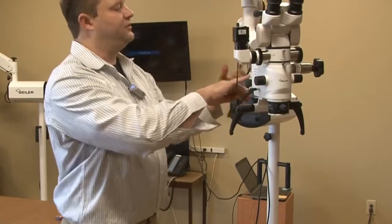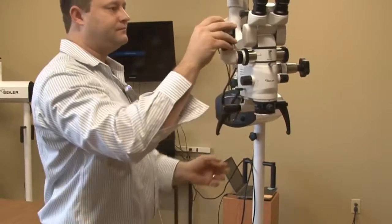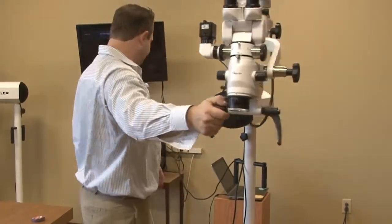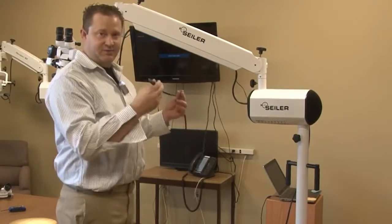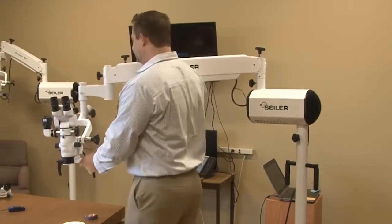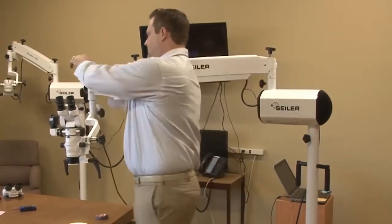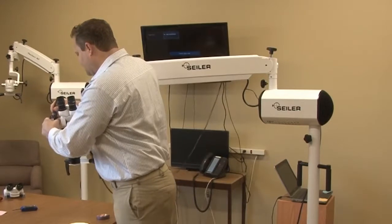Typically for cable management, what we do is we'll take some threads and clean it up a little bit. Now we want to turn on the microscope — we're going to have power to the camera. I'm going to have my HD cable. This is our HDMI, so any HDMI cable is going to work. We're going to have it plugged into the HD monitor, which I've already plugged in. This HDMI cable is going to plug directly into the camera.